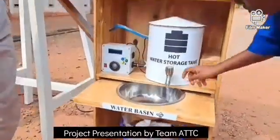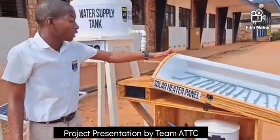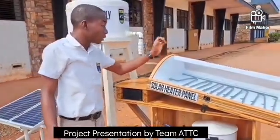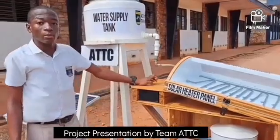The importance of the solar heater panel is that it is eco-friendly, it is affordable, and it is made of bamboo which is renewable in the environment, providing zero carbon emission.